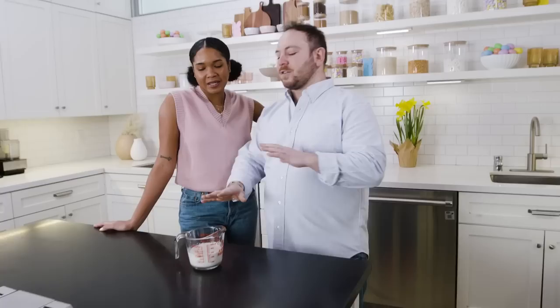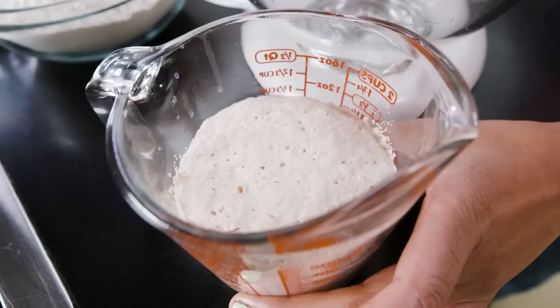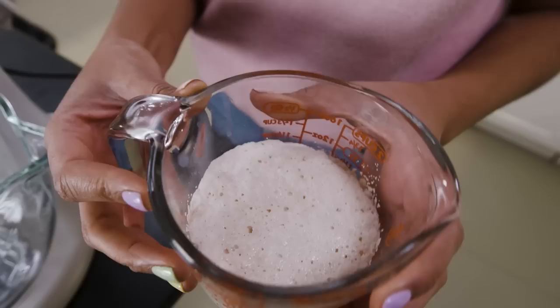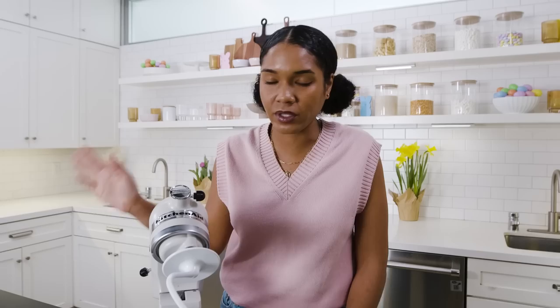It should take about eight to ten minutes. We're getting a little bubbly action — look how foamy it's gotten. It's nice and fluffy and ready to be mixed into the dough. If your yeast doesn't foam up and get nice and puffy like this, that means it's dead — either it's an old pack or the yeast was never alive to begin with. You should just start over. It's very early in the process, so just chuck it and start again with a new pack.